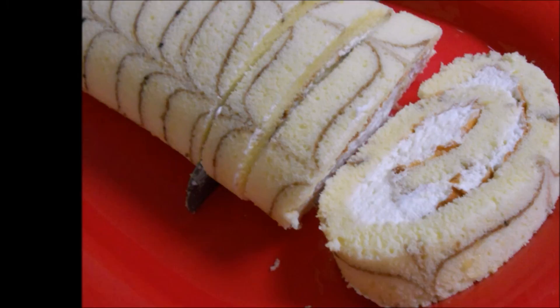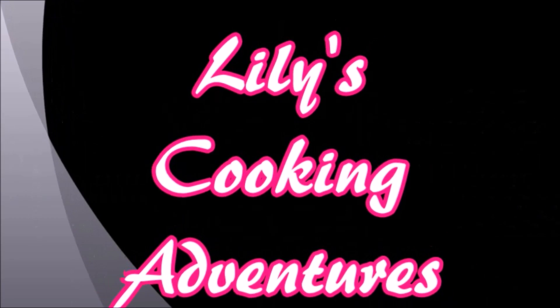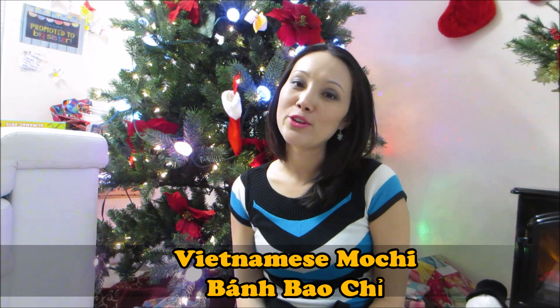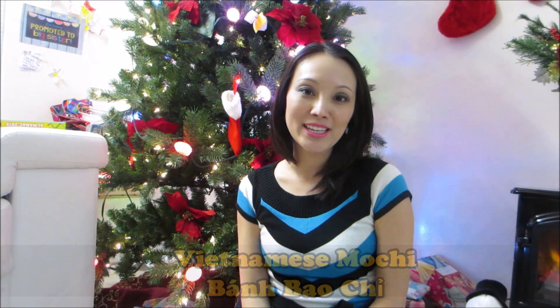Hi everyone! My name is Lily and welcome to Lily's Cooking Adventures. Today I'll share a recipe with you that is Vietnamese mochi. In Vietnamese it is called bánh bao chi. You will get your hands dirty but it's worth it. Let's go to the kitchen.